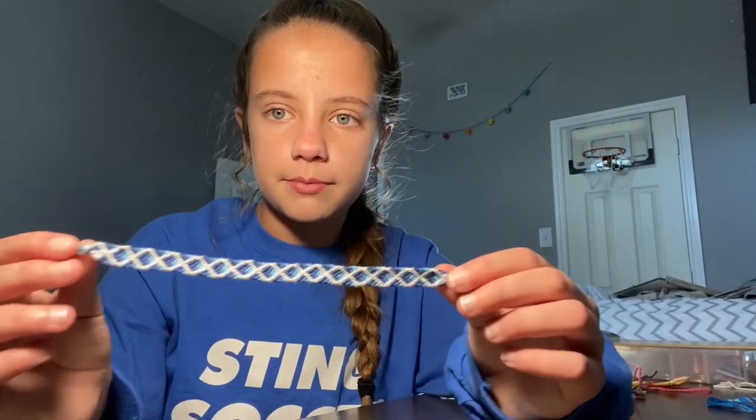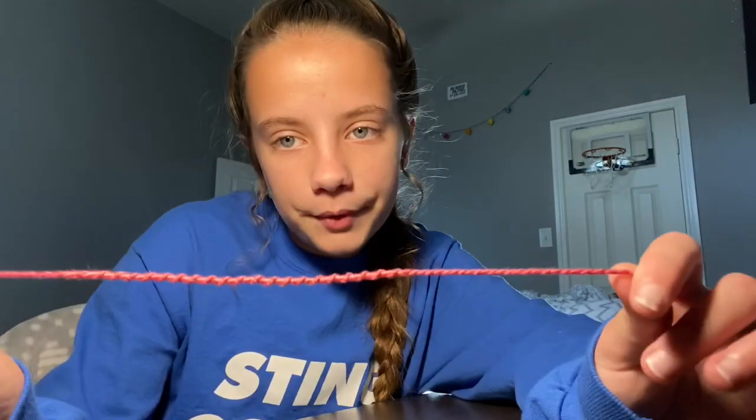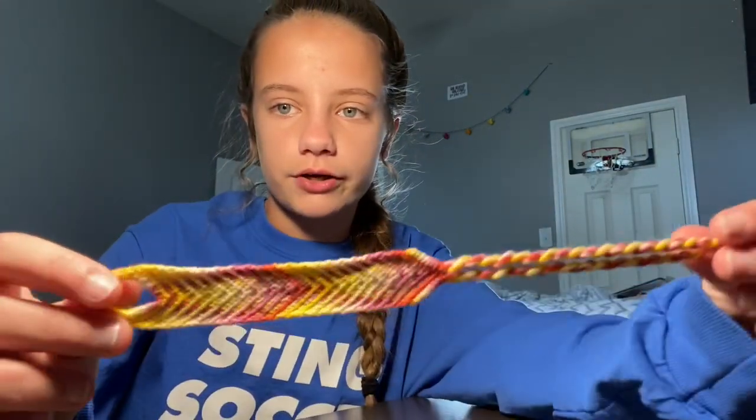Next one is a bracelet or an anklet because I wore it as an anklet a lot — it's super pretty, just blue, reminds me of water droplets. Next is another chinese staircase made with the remaining strings of the double chevron — it's pretty cute. Next is another chinese staircase but it's pink and I wore it for a pink out day for school. Next we have this pink lemonade fishbone chevron — it's like an updated version of the rainbow inverted chevron I showed you, and it reminds me of pink lemonade.